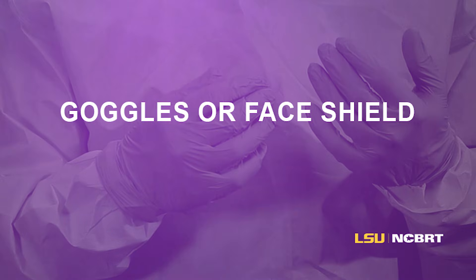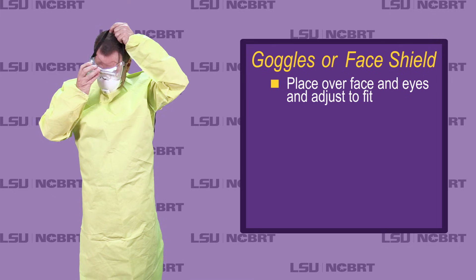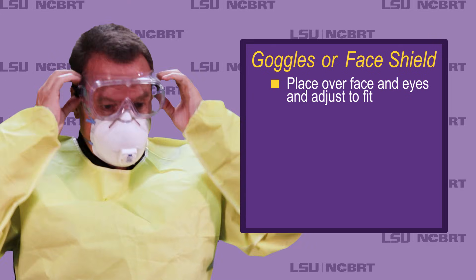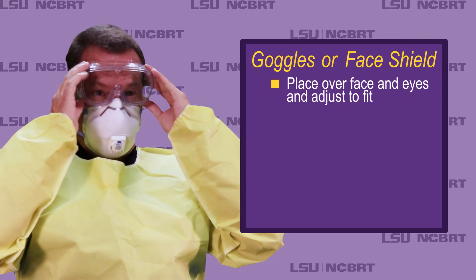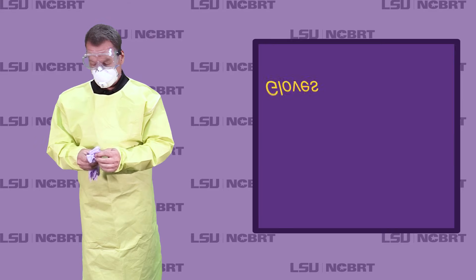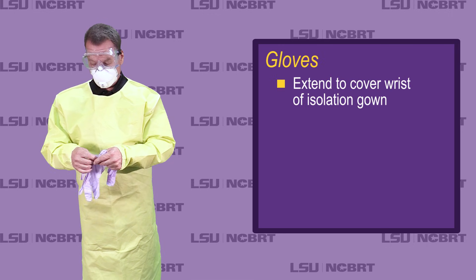Goggles or face shield: place over face and eyes and adjust to fit. Gloves: extend to cover wrist of isolation gown.